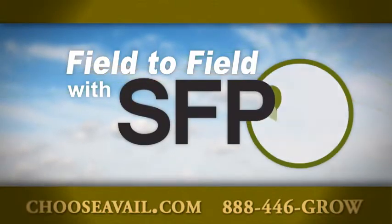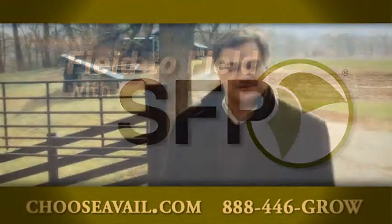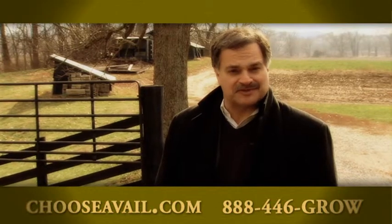We're taking you field to field with SFP, out visiting with producers, and we're here in Union, Kentucky, at Swinke Brothers Farm.